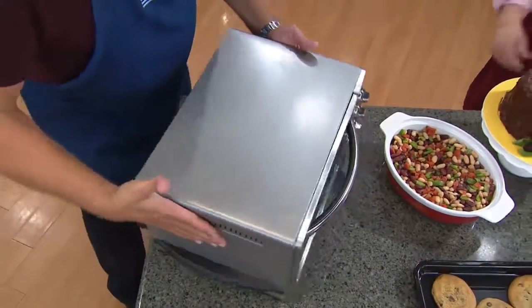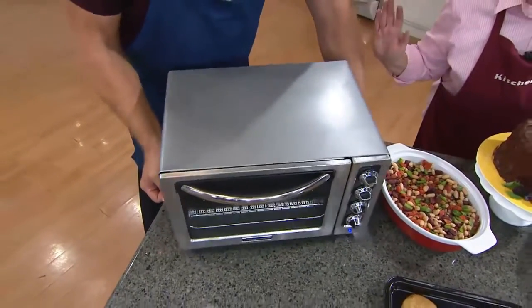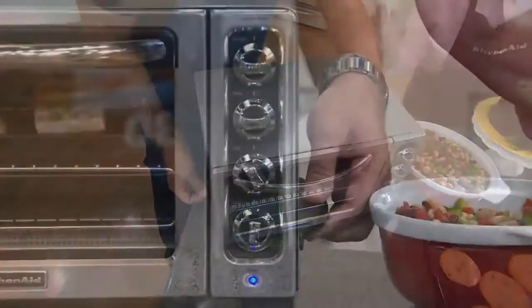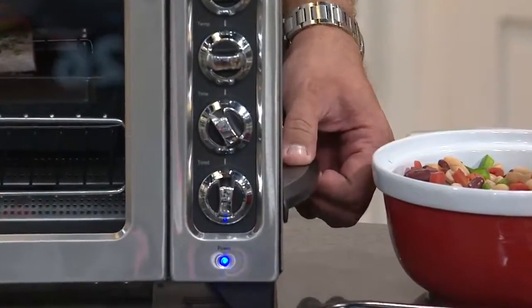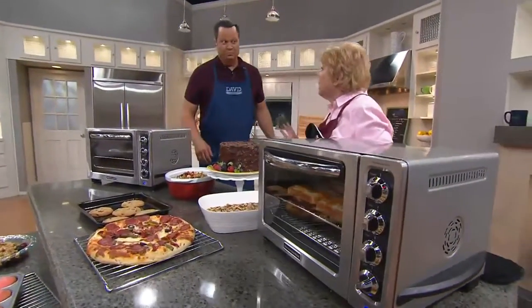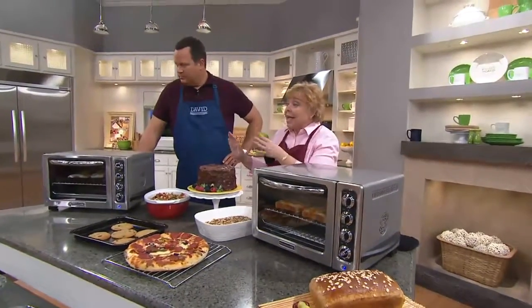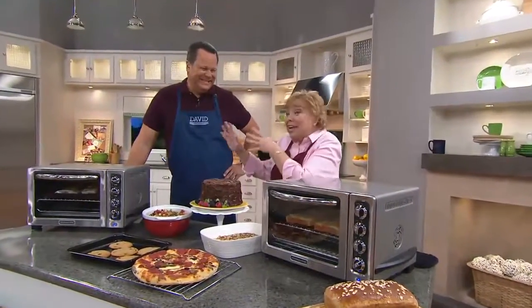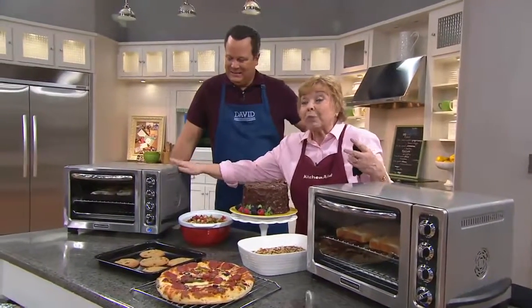The little handles on the side are not only bumpers, but they make it easy to move. I like to use this in the dining room at holiday times because I'm busy in my kitchen preparing a holiday meal, and I like to have my guests out in the dining room away from where I'm cooking. This has a keep warm feature.